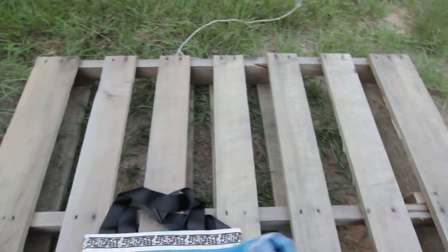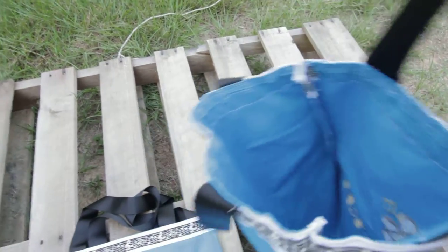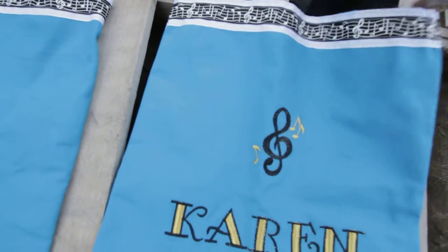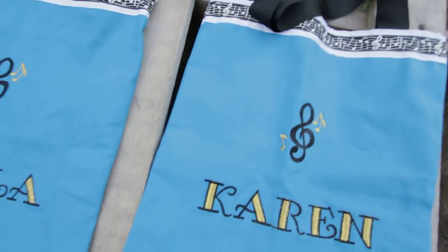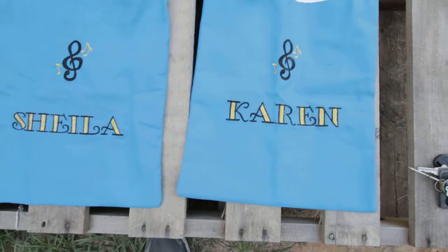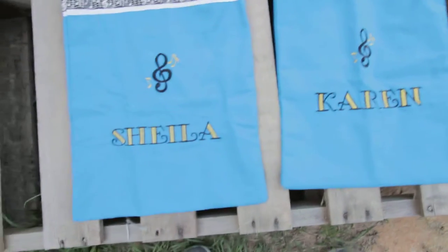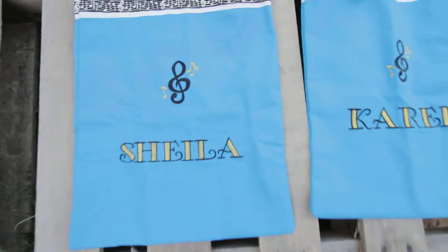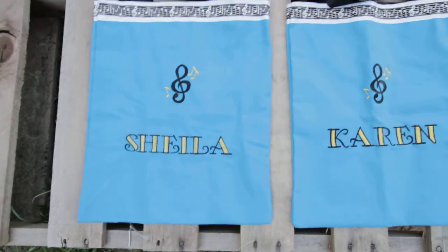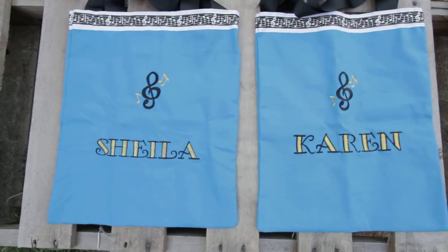Let me open it up a bit so you can get a feel for just how deep it is. It can definitely fit piano books very nicely, or even for choir practice, Bible study, going into town for shopping — it's nice for a little day bag or an overnight trip. Definitely not enough for a week, but it'll keep you organized.